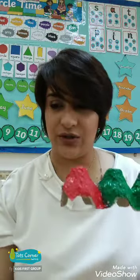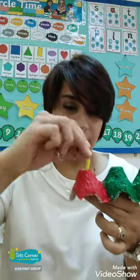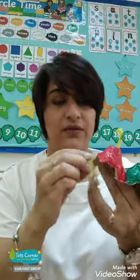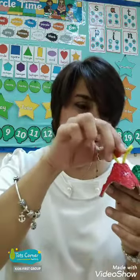Now what we need to do is stick the antenna up on the red where the head is, and the googly eyes. So I have made a hole, and I'm going to put the two little antennas. What we do is we bend a little bit on the top and we stick it in. Cute!